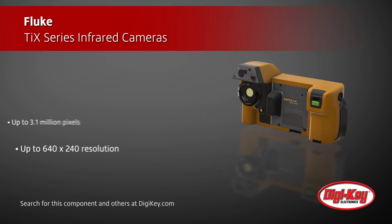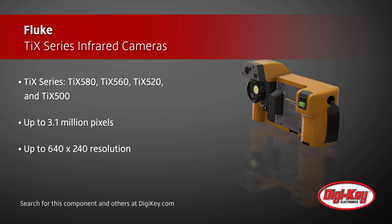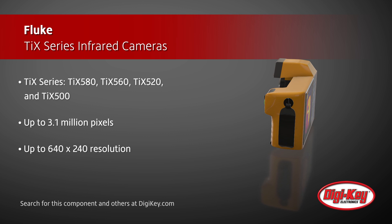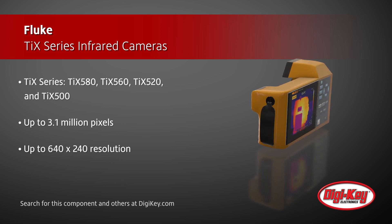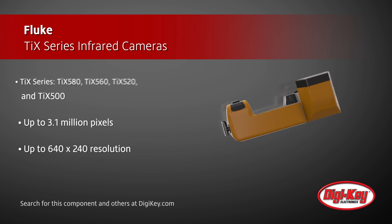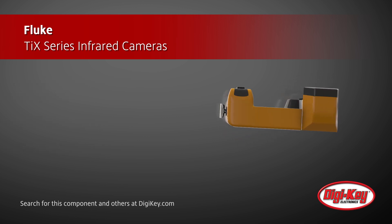These high resolution cameras are available with up to 3.1 million pixels and include a resolution of up to 640 by 480. The large 5.7-inch tablet-like LCD touchscreen permits easy viewing, annotating, editing, and analyzing of thermal images.